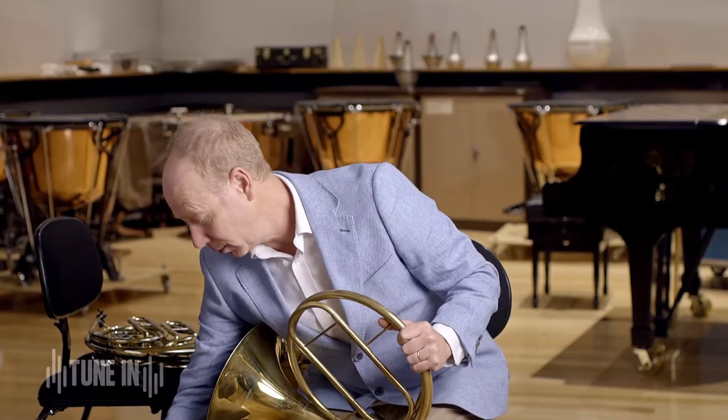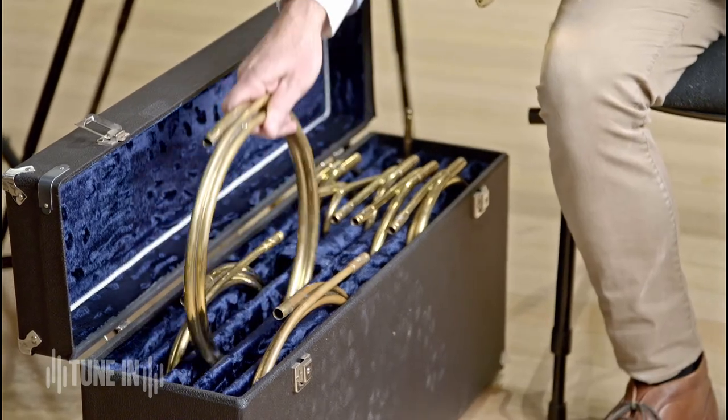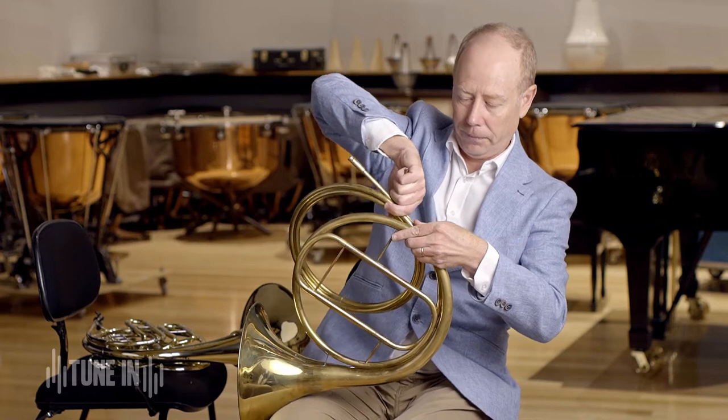Take that one out and put in a really long one — and it goes even lower than the original one.